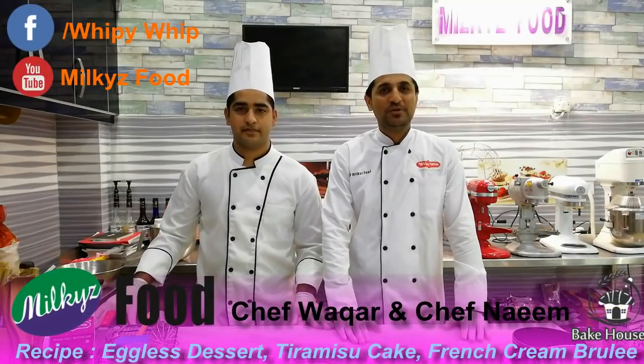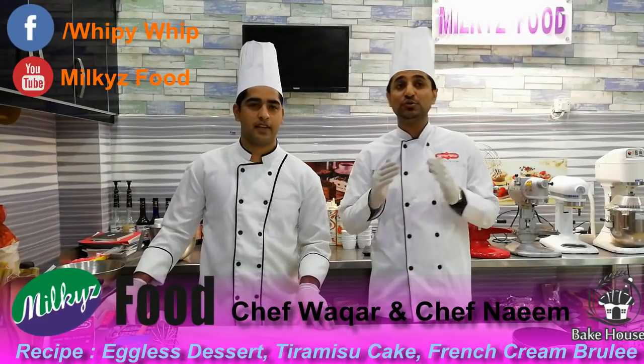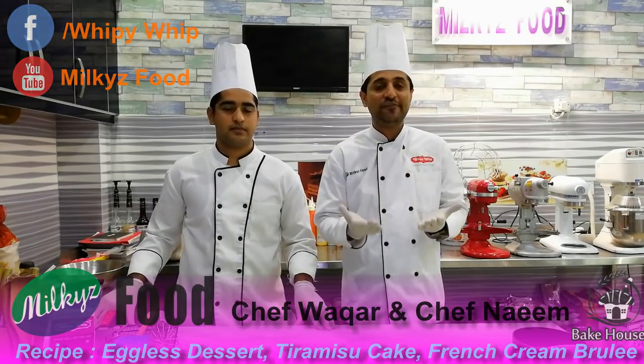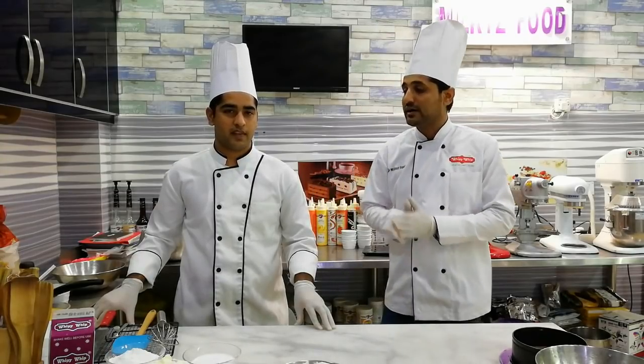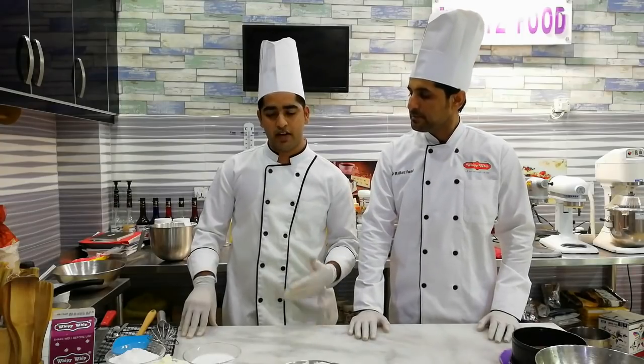Assalamu Alaikum. We will help you make some desserts. We will learn some desserts with mousse. Some students and beginners will learn mousse or cakes without an oven. Now we will find some mousse.